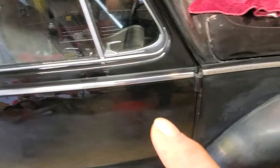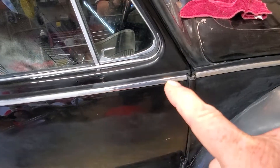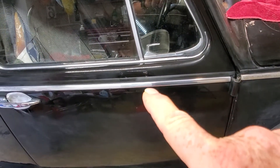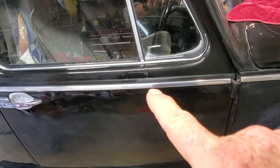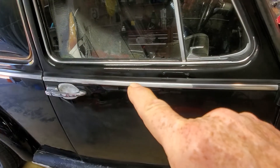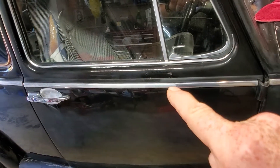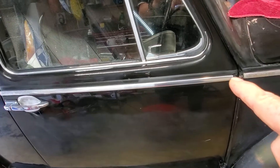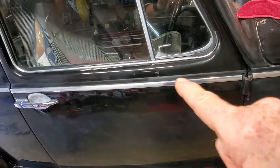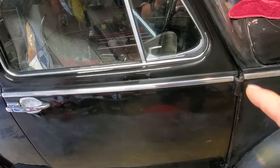I got a bit bored with the paint so I just polished a little bit of this piece on the car, and you can see where I got to right there — way better than the dull, spotted white. That polished up pretty fair.